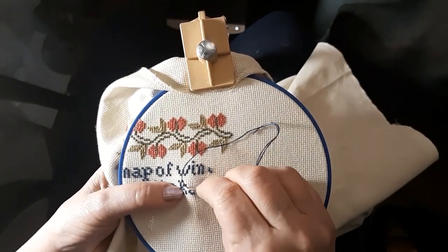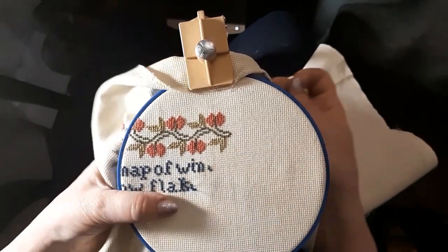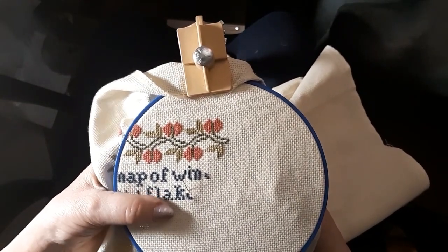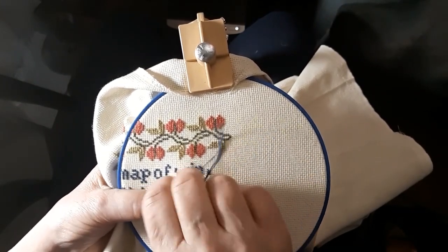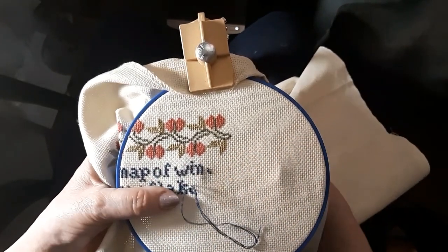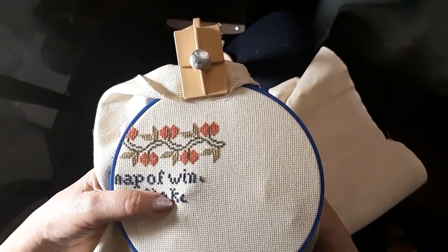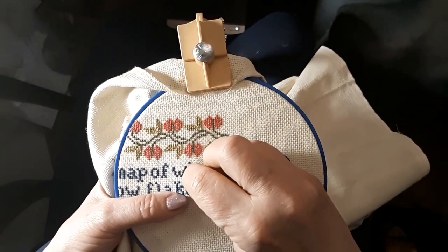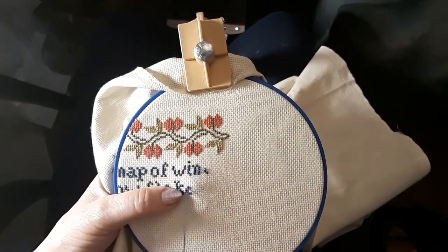Last night I worked a little bit on the little bird sampler, and I started the two bird sampler. I'm doing it on Lugana with a sulky that is multicolored. I don't know if it'll all be like that or if I'll change the color of the birds — I haven't decided yet. I didn't get too far on those things.